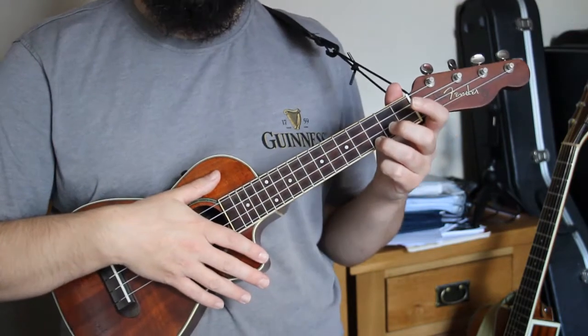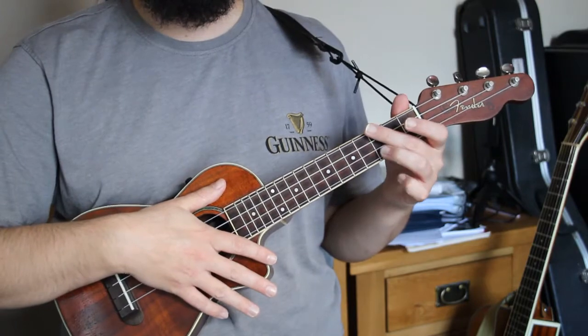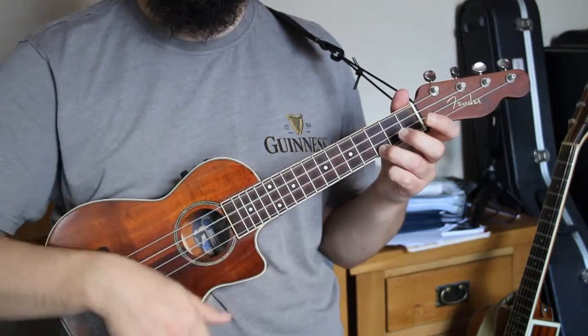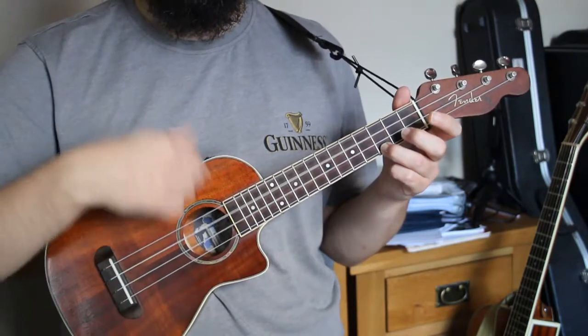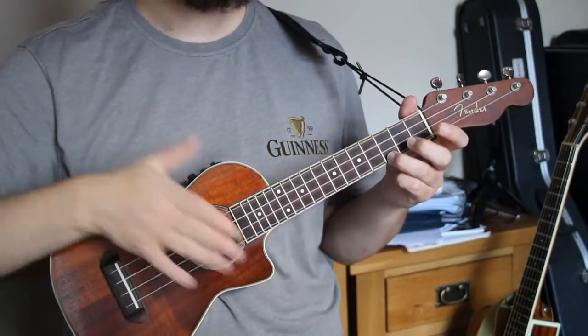And number seven: using the tie with an extra upstroke on the end.